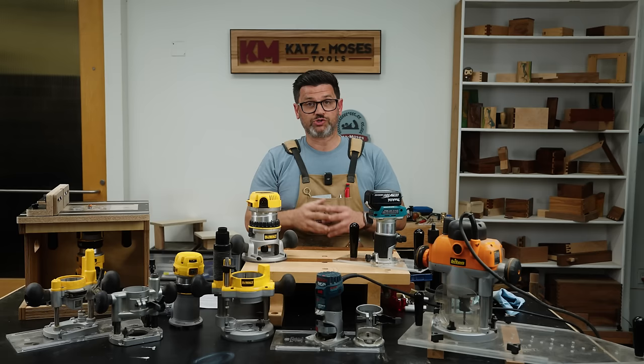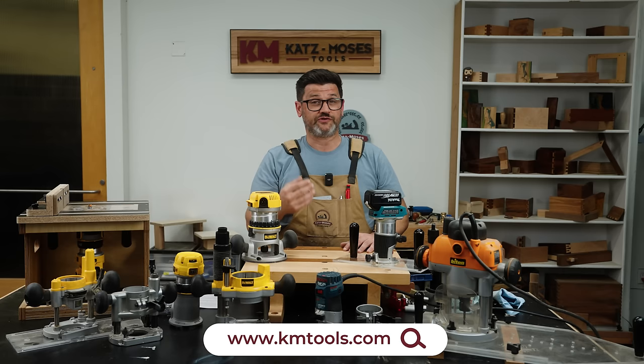As always, these videos are supported only by the people that visit my website. All the opinions and information in here is from me and me alone. I'm not encouraged to say anything or promote anything like that.